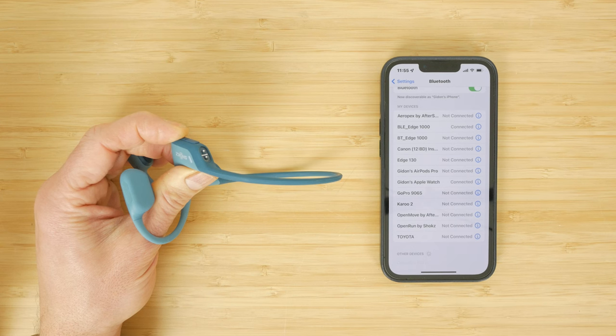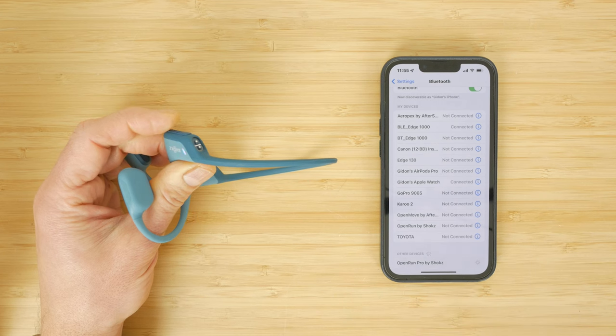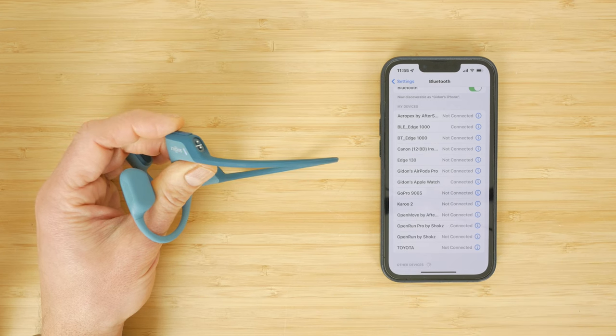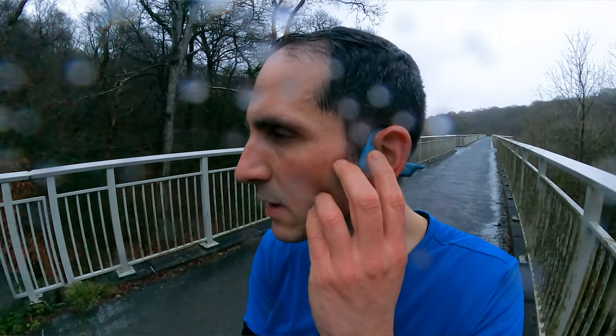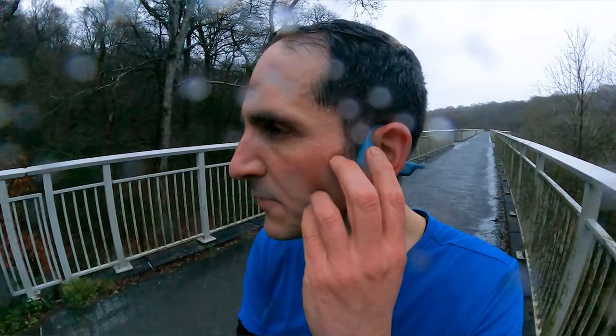Like all the Shokz range, with the headphones turned off you press and hold the power button for 5 seconds to pair them to your smartphone. They also pair to my Apple Watch when I occasionally leave my phone behind on a run. A single press of the multifunction button will play or pause your music, or answer and end a phone call. A double press skips to the next track and a triple press skips back a track.